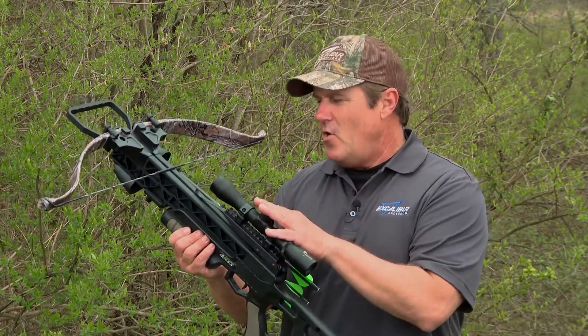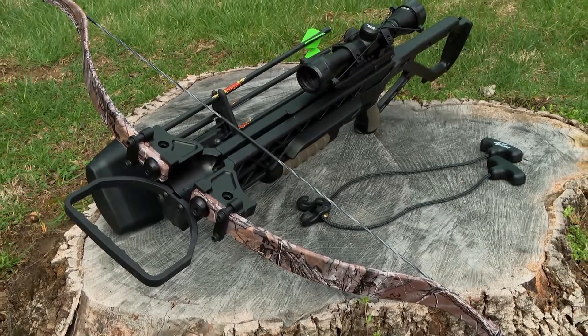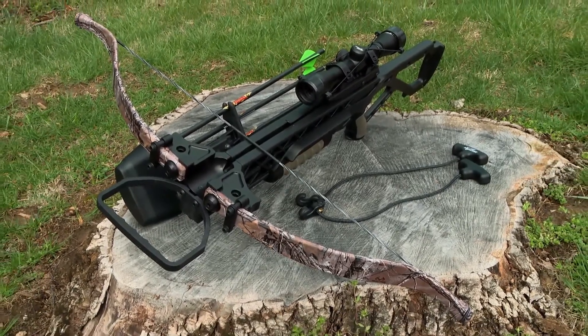Like a fixed-power scope, a four-arrow quiver, four Diablo arrows with field points, and of course your rope cocking aid.